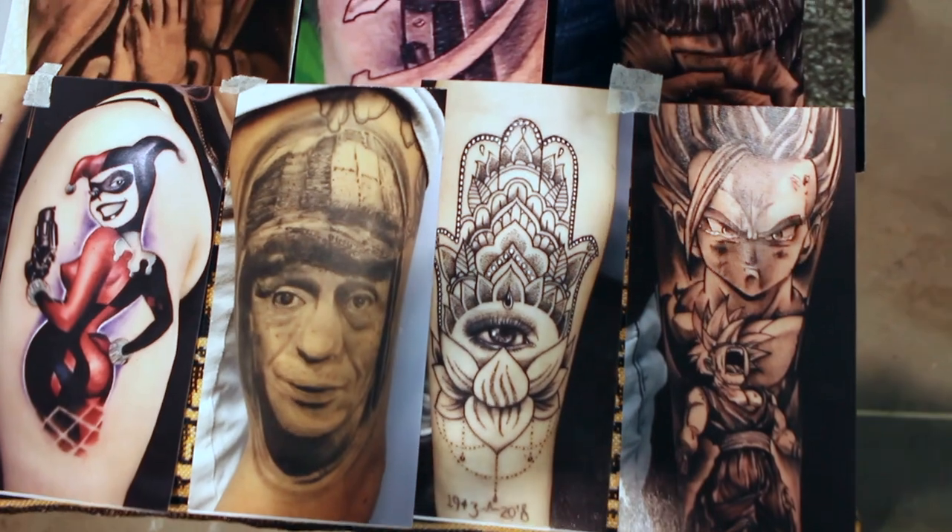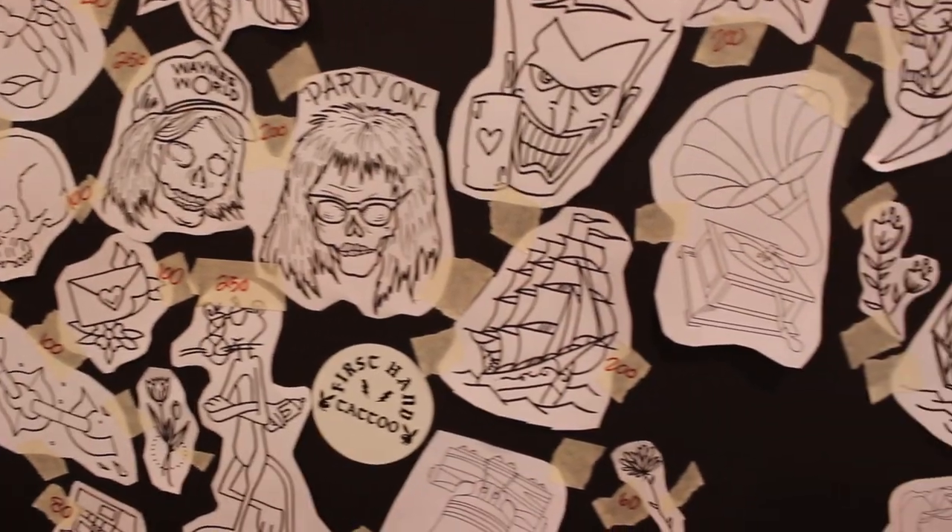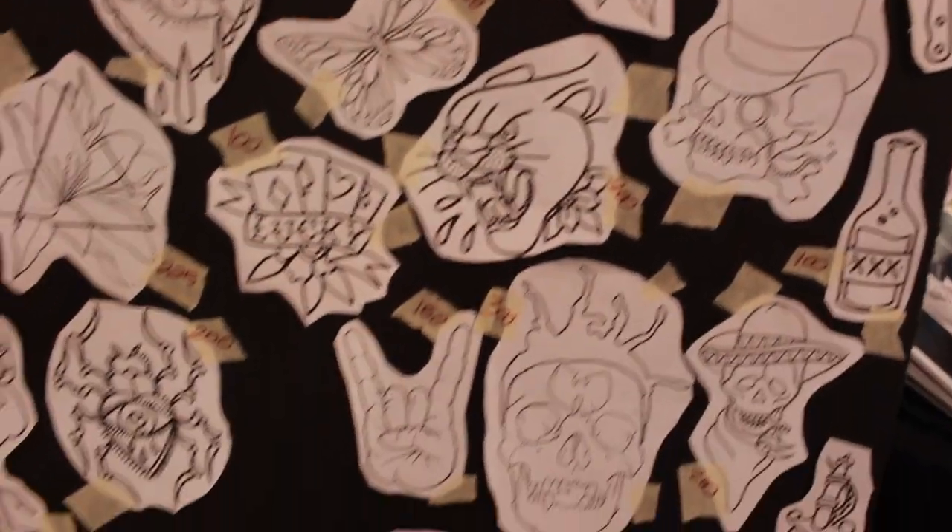I'm talking about what colors you want, or do you want to go black and gray, what style of tattooing you want the whole sleeve to be, and most importantly the images and designs that you want to incorporate in that sleeve tattoo.